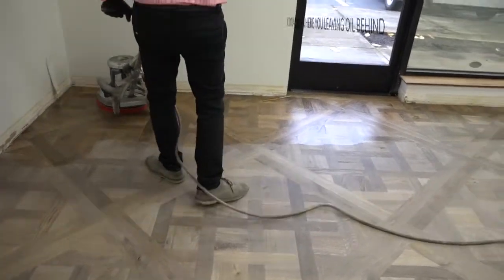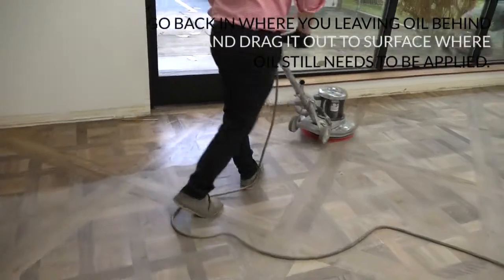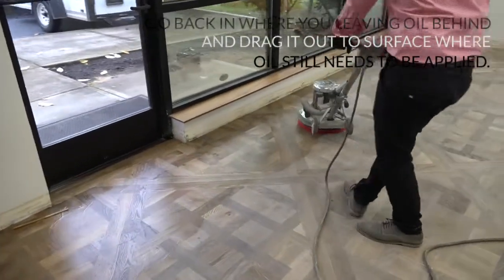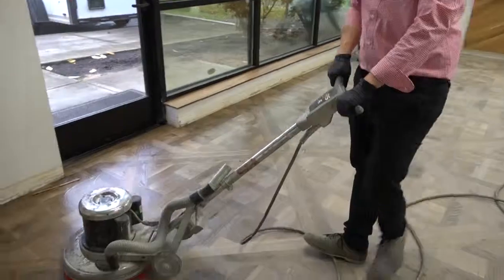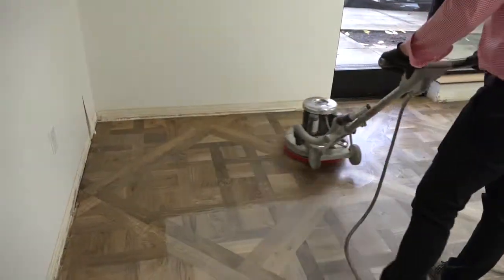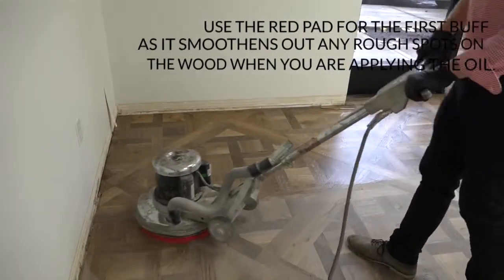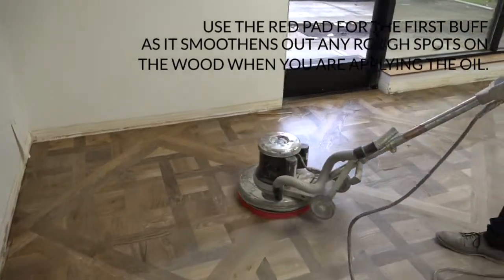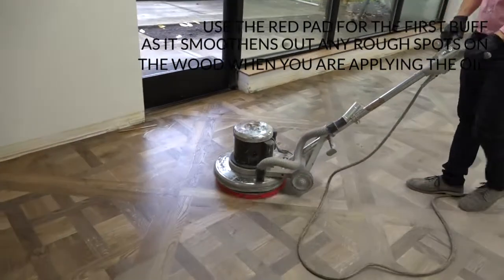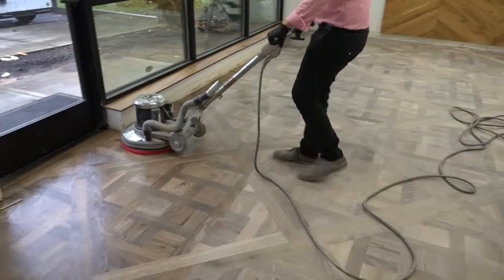Then when you go back into areas where you're leaving oil behind, you can drag it back out because it hasn't got oil on it yet. I like to use the red pad for my first buff because it will help smooth out any rough spots on the wood as you're applying the oil.